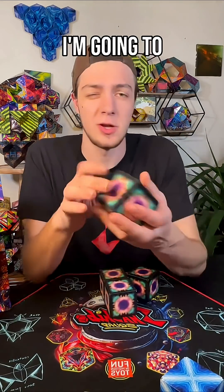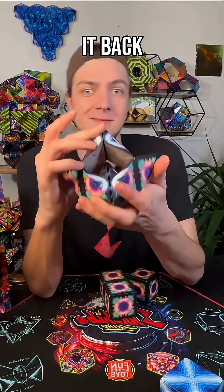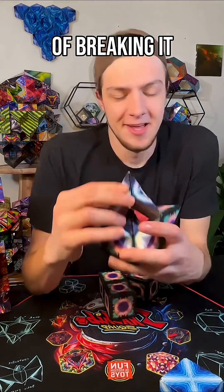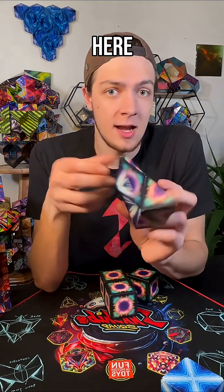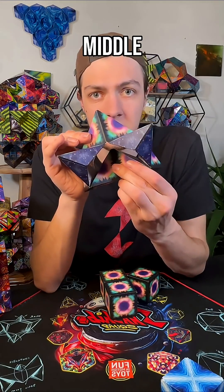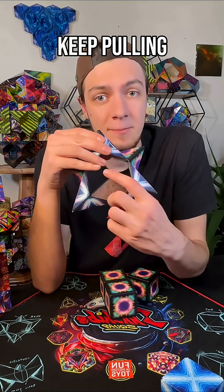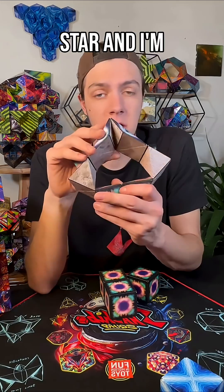Starting from our cube, I'm going to open one section by squeezing and peeling it back, being unafraid of breaking it. I'm going to take this back section right here and push it through the middle, pushing it right through the middle. I want to keep this point though, and I'm going to keep pulling this through down into the slack-jawed star.